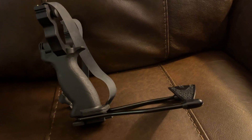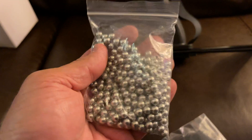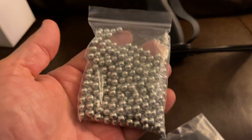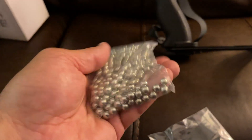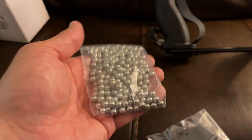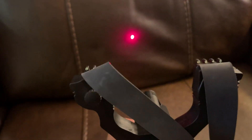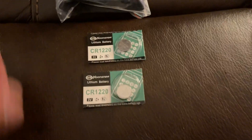They're giving you about 250 nice-size chromed ammo with it — watch out squirrels and birds, you could really do some serious damage with these. I was very impressed that they're giving you two additional batteries for the laser. When we push the button, there's your laser. They're also giving you the extra band and a bag to put all of these little accessories in.